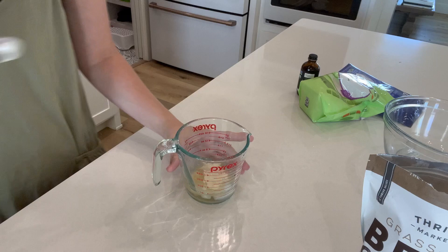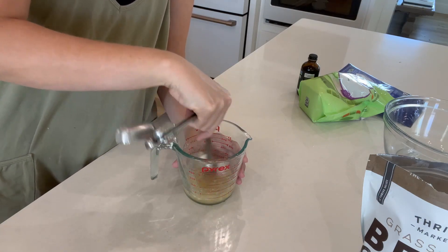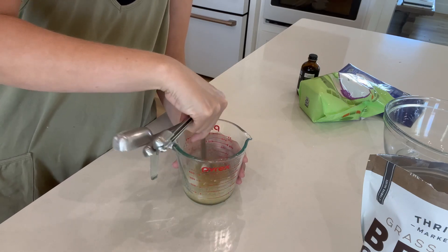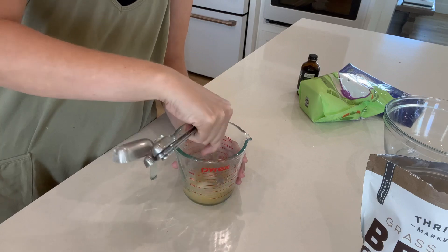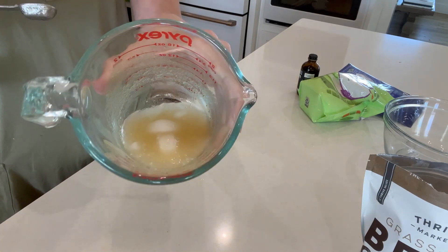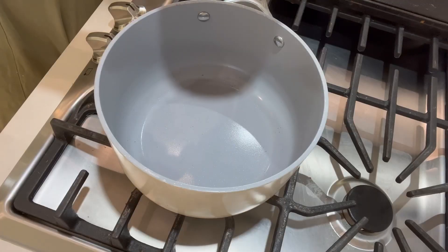I found a recipe with no corn syrup in it, and I love that idea. You take cold water and mix your choice of gelatin in. I found this grass-fed one off of Thrive Market. You're going to let that set and form up for a few minutes.